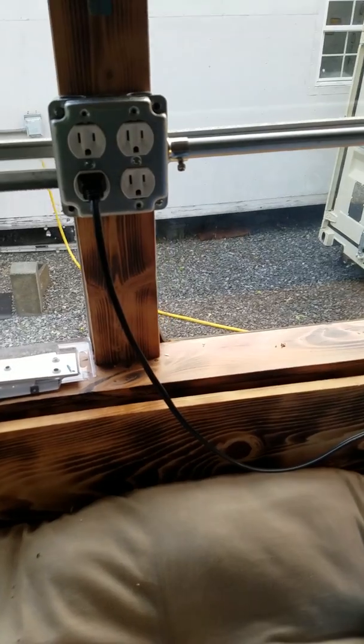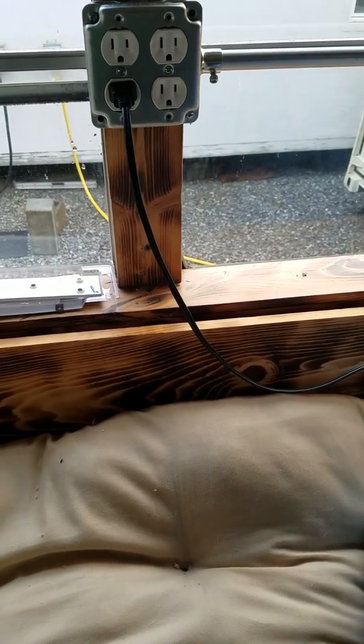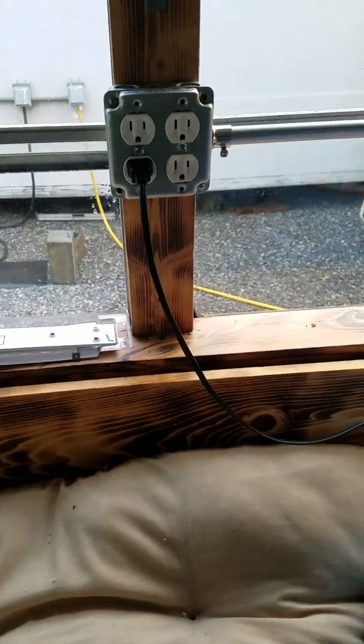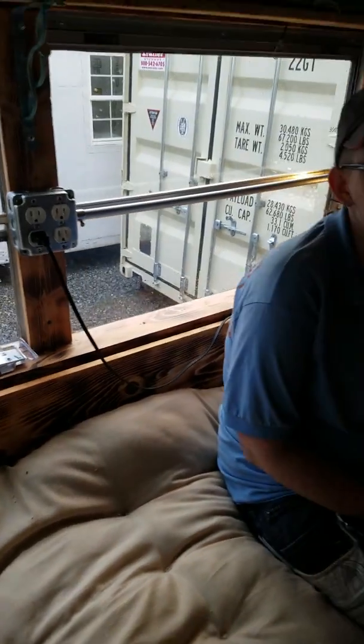I'm still a little bit concerned that they're going to be in the way. Sony wanted them to line up so that each side matches as far as symmetry goes and all that. We've got lots of power on the bus now — both sides are wired.